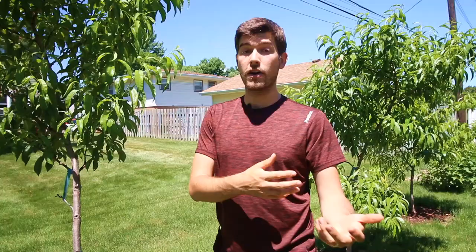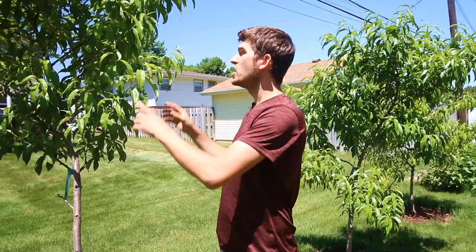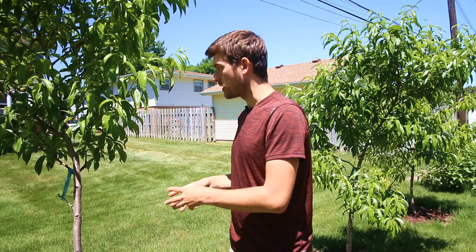I have canker in a few different stages here that I want to show you. A topical copper fungicide or inorganic fungicide will do absolutely nothing. I would never recommend a systemic fungicide either, because you're going to be consuming the fruit of this crop. Systemic fungicides should only be used on flowers and ornamentals — things you're not going to eat — because it's a chemical being put into the plant to prevent the fungus from taking hold.